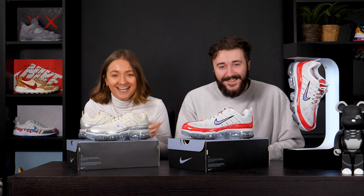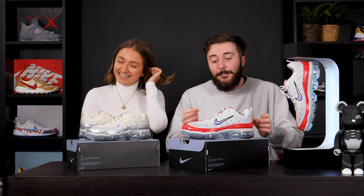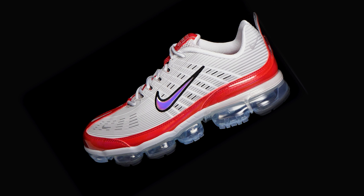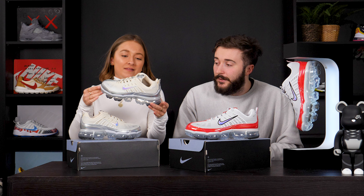My dear colleague Tegan all of a sudden thinks she's on QVC — nice bit of a television channel right here. But these shoes, they're outlandish, they're crazy, and they're one of the best sneakers to release in 2020 so far, in my opinion.